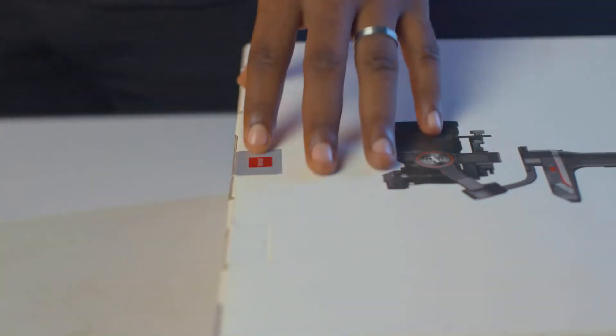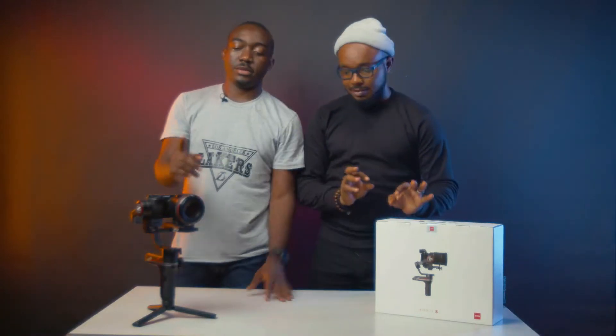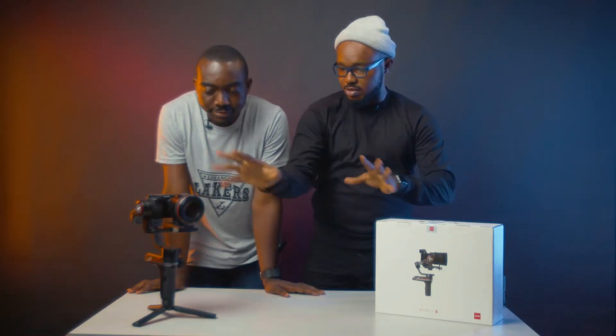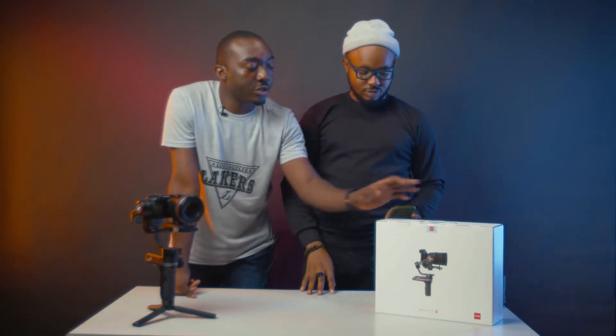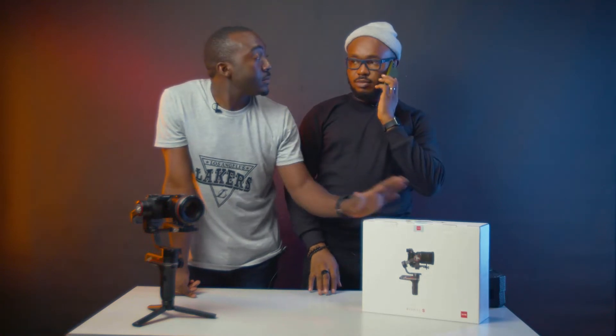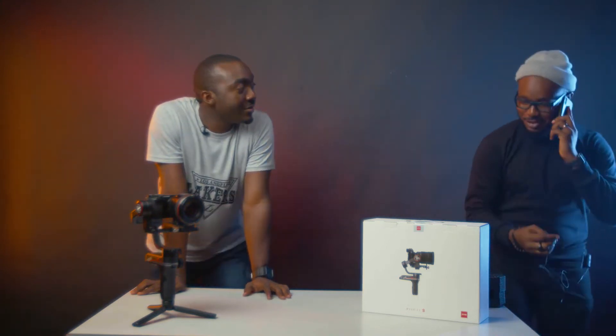So not only are we unboxing, we're going to unbox it, show you how to set it up, move it from here to here — basically from this box to ta-da! So Edgar, where do we start? We're going to start with unboxing, and with all these years of experience, let's dig in.